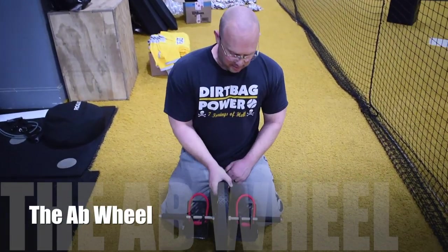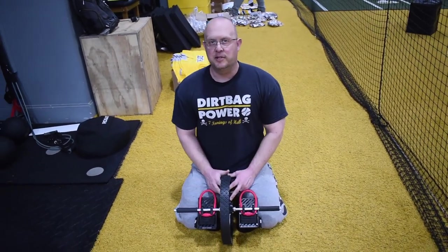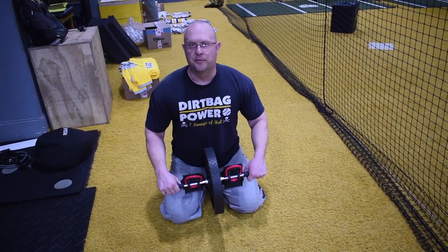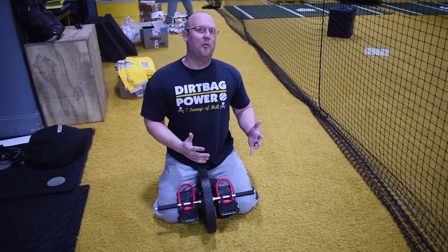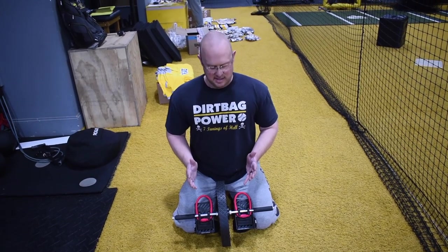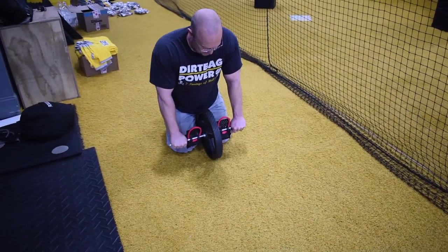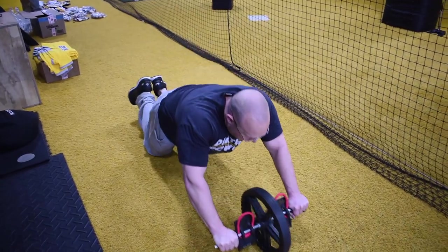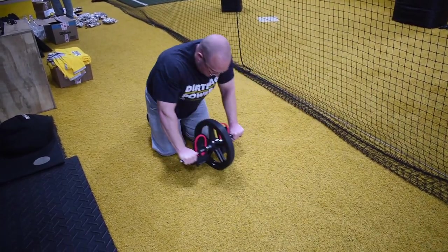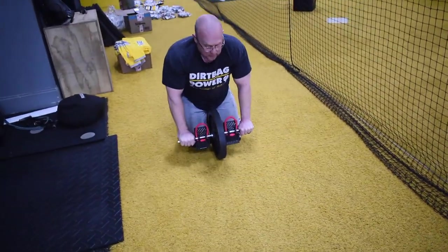Now we're moving on to the ab wheel. You can get a basic one at a sporting goods store for around five bucks. This is an abdominal movement but we're not going to be doing a lot of twisting with it — it's a great core exercise. Make sure your abs are tight when doing this; it also takes some upper back strength. You can go out forward, and if you want, go out to the sides as well.